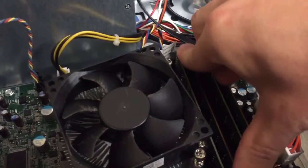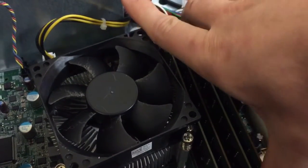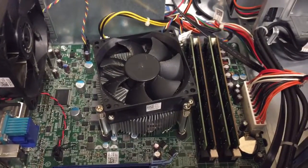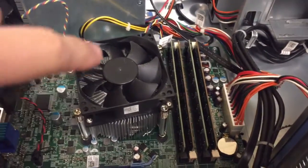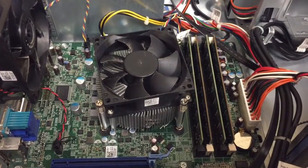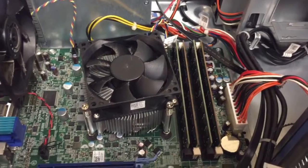Just double-check — make sure they're all pushed in and all the clasps went in. And we're done. I'll get my compressed air and blow that fan off a little bit, but the processor upgrade is done. I'll boot it up and we'll check it in the BIOS in just a second.